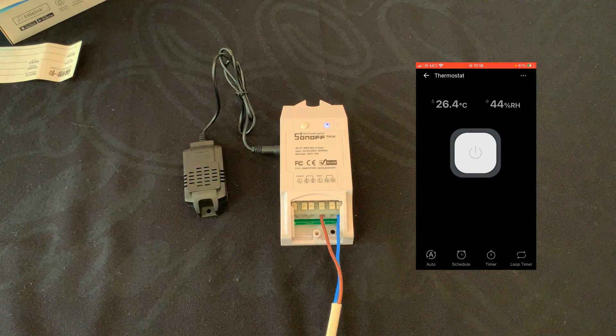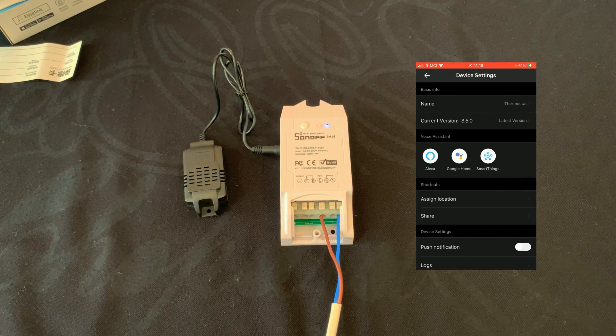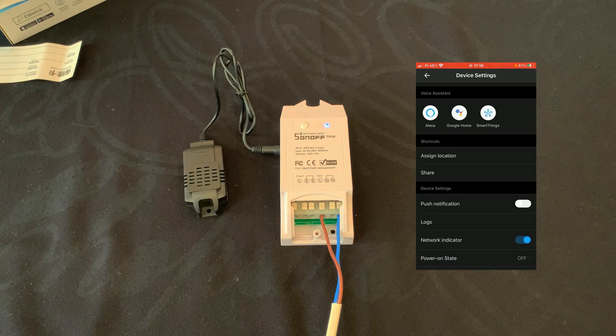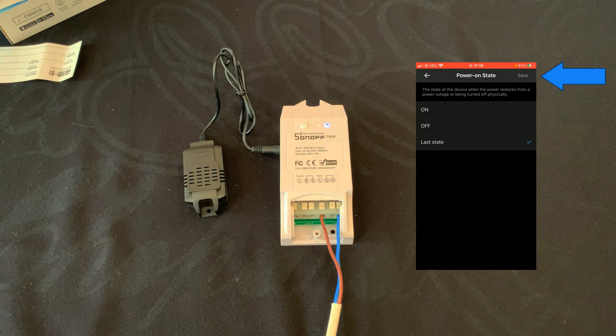We have the temperature sensor and humidity readings. I tap on the three dots at the top right corner of the screen — here we enter the settings of the device. We can change the location of the device and change its name. We can enable push notifications, and also we can set the power-on state. By default it is set to Off; we can set it to On or Last State — Last State is the best one. Do not forget to tap on Save.